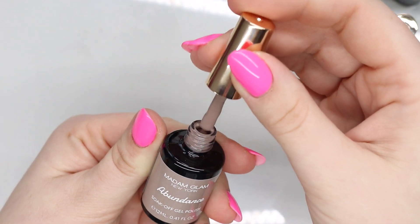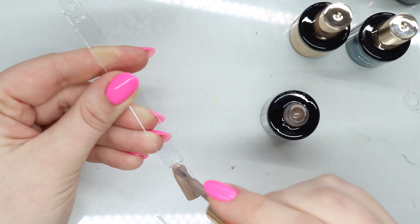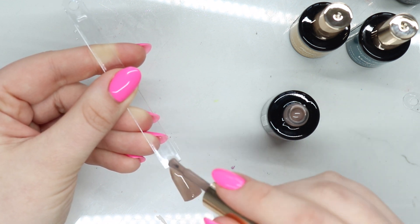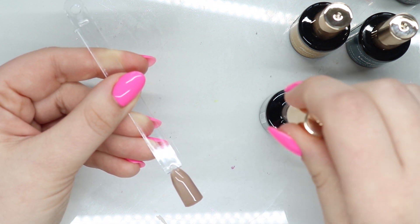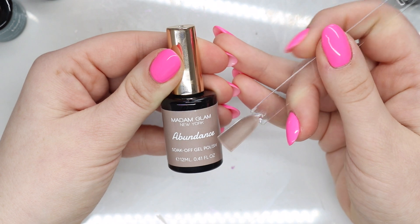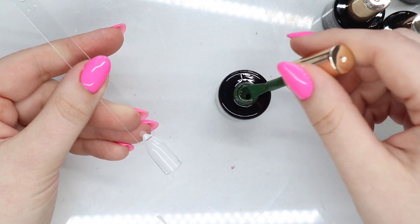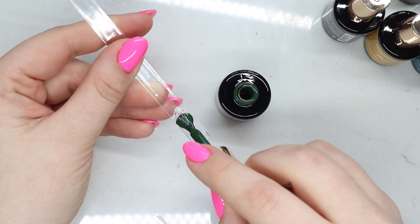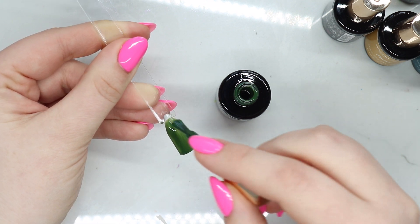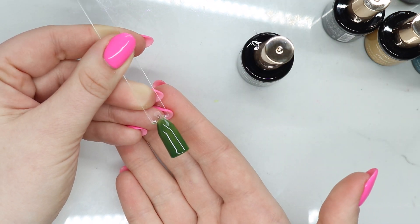Next up is Abundance — oh I like this brown because it's not too chocolatey. It's very light, and for someone who is pasty like me, I think this would actually look really pretty on me. And Prosperous — this looks like a really pretty hunter green. Oh I actually want to wear this right now, I really like this green. Look at that — Prosperous.